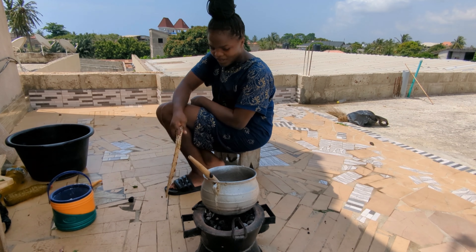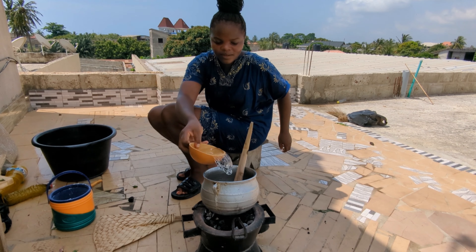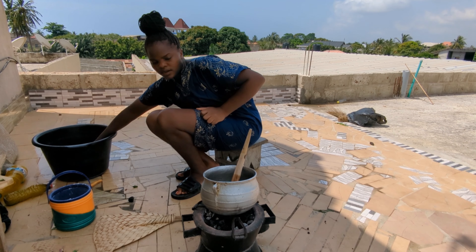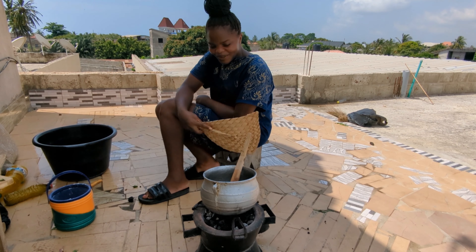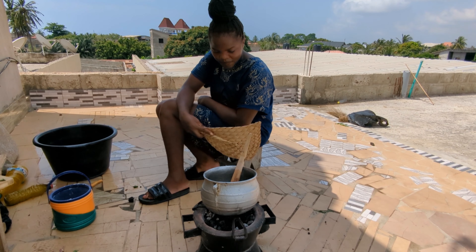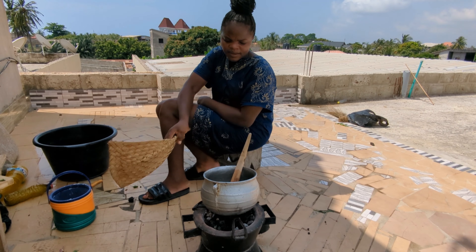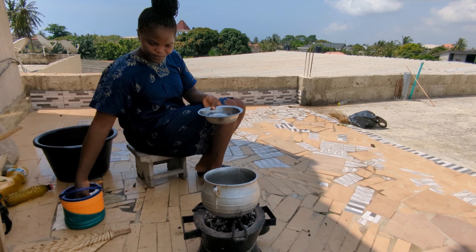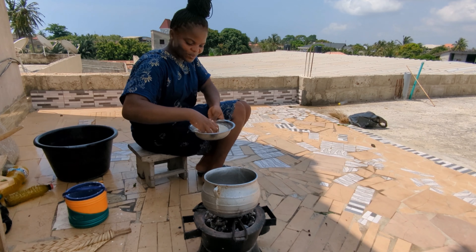It's time to finally make our akume. Our pot is ready and I'm going to add in some water. I'm not making a lot though — just a little portion to eat right now with you guys. After heating up the water, we are going to add in our cornflour, but I'm going to make a paste first because I don't want any lumps in my akume.